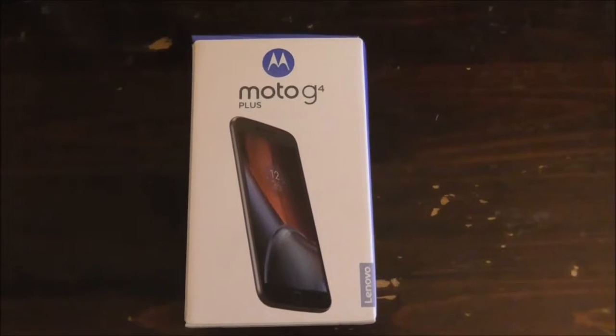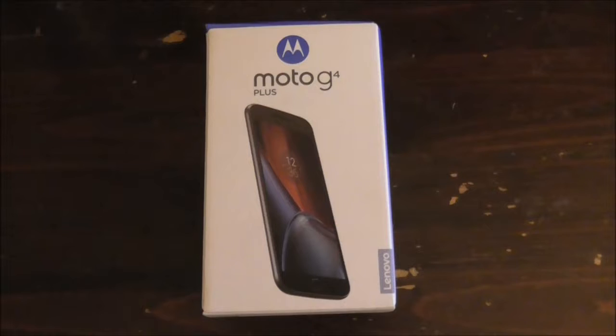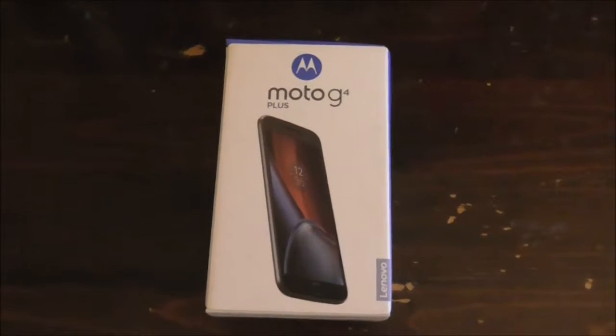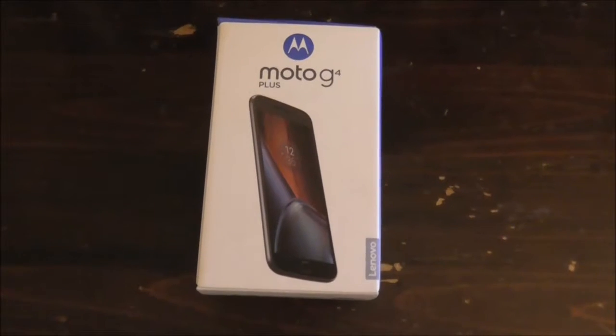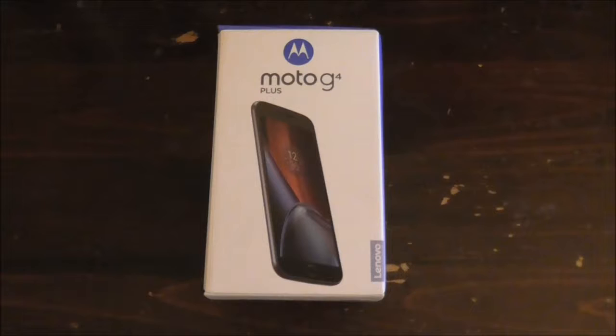This phone contains Android 6.01 Marshmallow — that's what they call it. But it could be upgradeable. I'll probably show that after everything is all set up and ready to go. It's probably going to end up being upgraded to a newer version of Android.